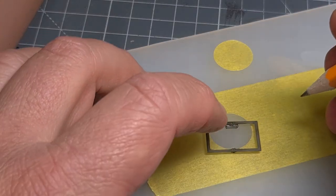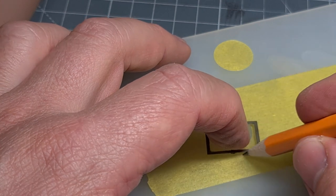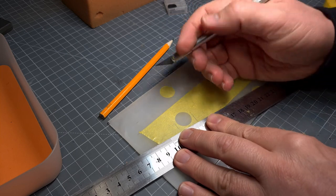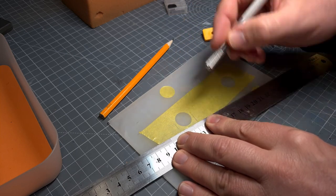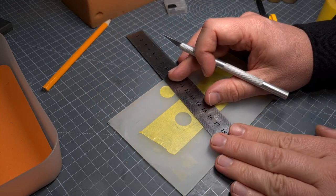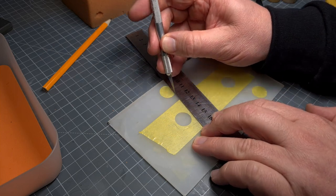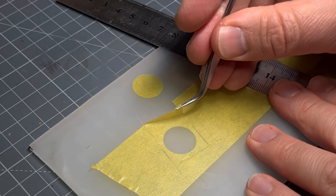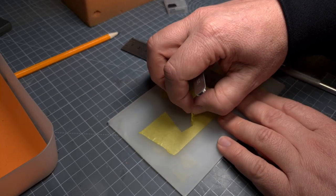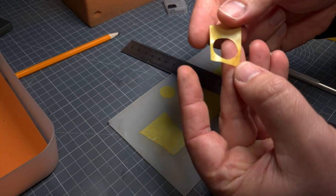Next, determine the center of the windscreen — the area where the wiper blade will be wiping. We mark the edges of the screen so we can cut this section out. It need not be perfect; we'll be adjusting this later. Peel this from the plastic or from your cutting mat. There you go — this is now ready to go onto the windscreen.